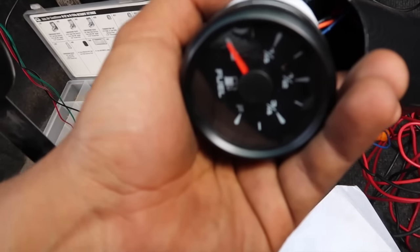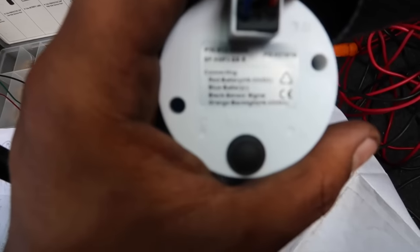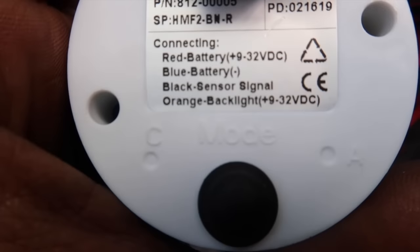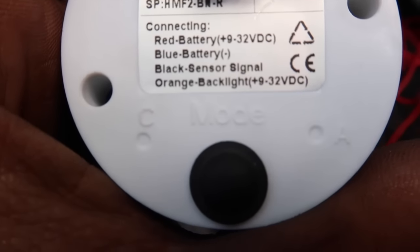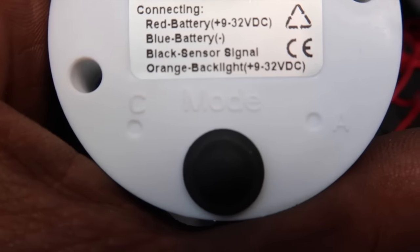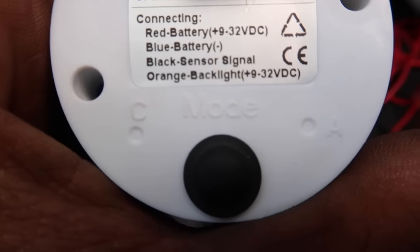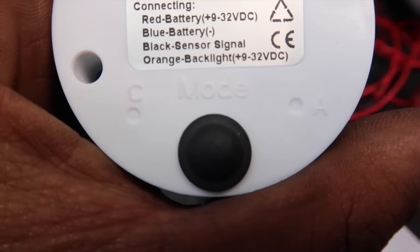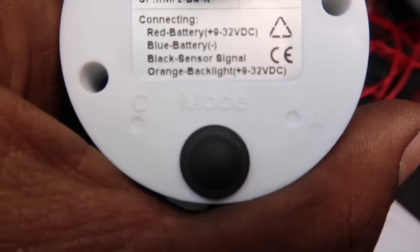Ahorita vamos a conectar el de gasolina. Les voy a enseñar el de la gasolina — aquí atrás te va diciendo qué tienes que conectar. El rojo viene diciendo batería positivo, el azul viene diciendo negativo de batería, el negro viene diciendo señal del sensor que viene siendo la bomba, y el naranja viene siendo luces — también positivo. Así lo vamos a conectar ahorita.